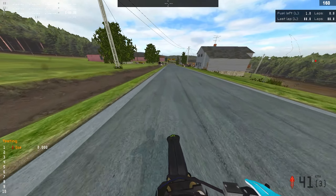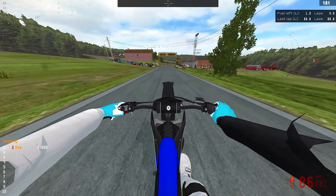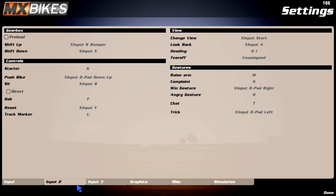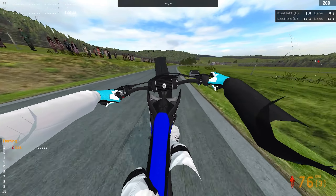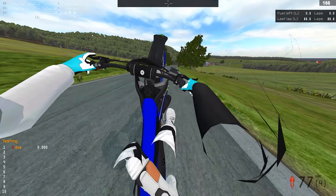If you wanna do knee knockers — say you've learned wheeling and you wanna do a knee knocker — I've seen many people asking this. What you have to do is go to your settings, go to Input 2, and you'll see a trick option. Put it on whatever button you like, because this is gonna toggle the knee knocker. So you press it and the knee knocker shows. Pop it up, press the button, and boom — you're doing a knee knocker. It's that easy, you don't have to do any mods or anything.